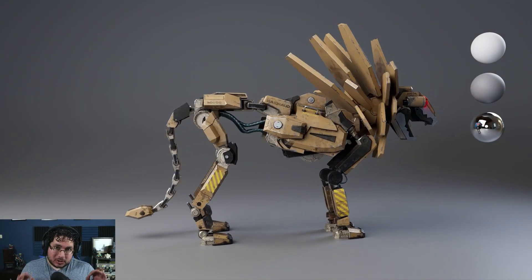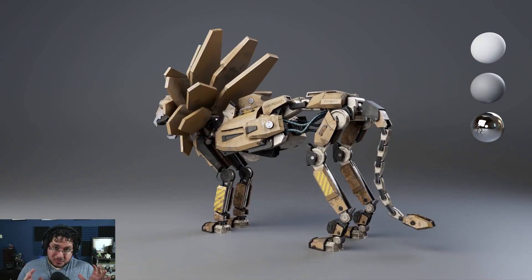Hey guys, I'm super happy to see you guys again, and I just want to remind you that today is the last day to use the promo code to get 90% off in our newly released course, The Mechanical Creature Making for Production.